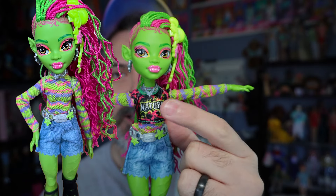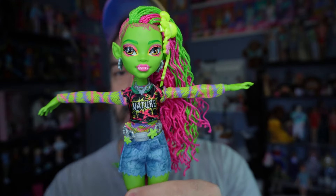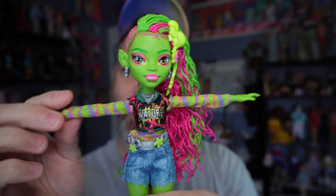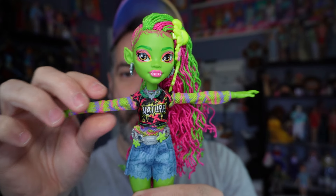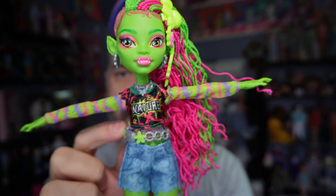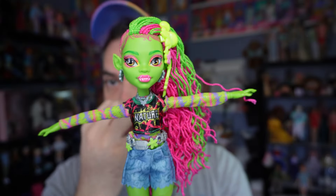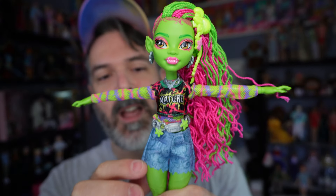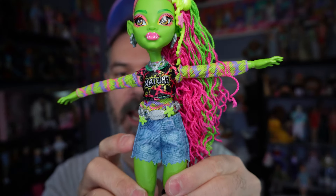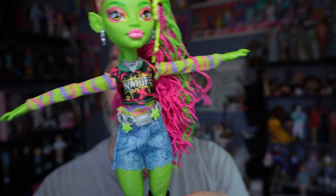These are actually two different pieces, so the crop tee does actually come off. She could just be wearing the undershirt, and the undershirt is kind of like a meshy material. It's also got a thorny kind of pattern to it with the striping. Her shirt says 'nature.' Moving down, she is wearing this silver belt — I do appreciate the colored accents. I like that they did not just leave it plain old silver. And then she's got these cutoff shorts with a thorny pattern with vines and some peace signs. I think this is meant to look like denim.